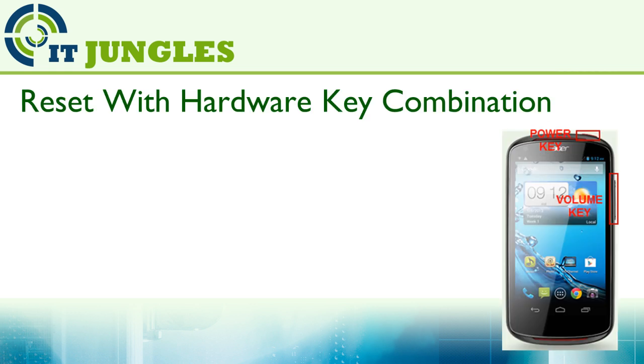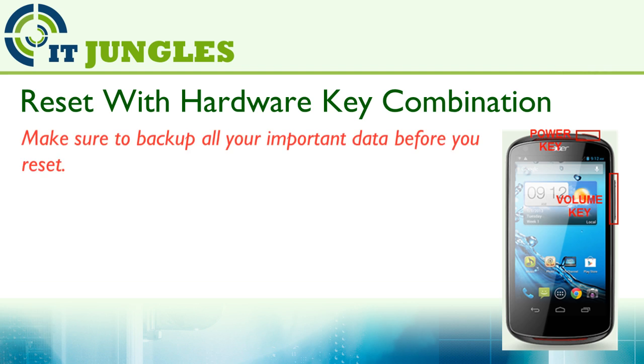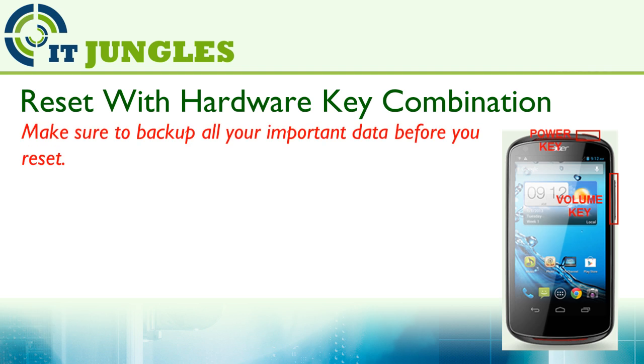You can reset your device with a hardware key combination. Before you do that, make sure you have backed up all your important data.